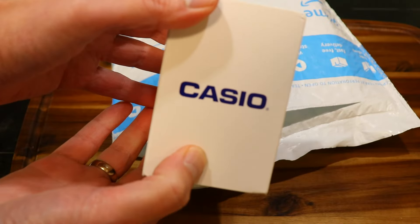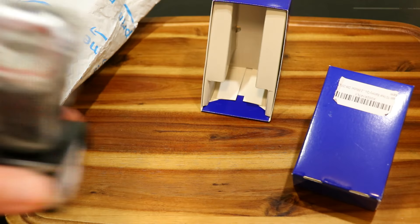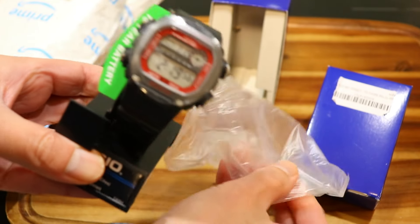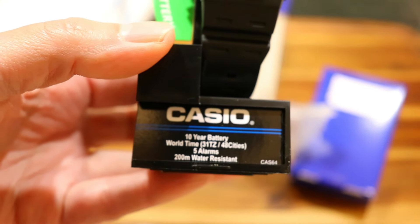The DW291 was first released in 2019, but it may have escaped some people's awareness. This was because at the time its predecessor, the DW290, was still a strong seller and Casio didn't promote it heavily through the usual channels such as Instagram or Twitter.